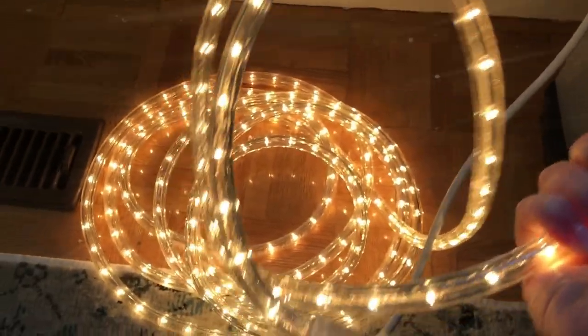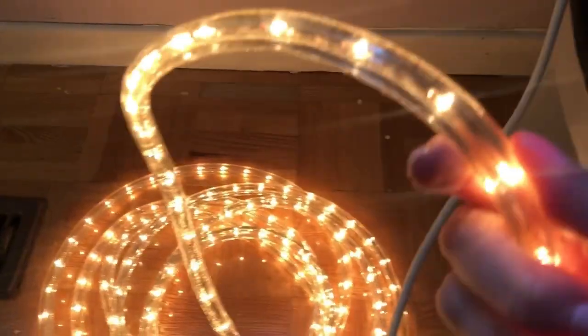The reason I like it is it can be used indoors or outdoors. On the inside it has these little LED white yellowish lights, and on the outside it has a very hard protective cover which works both indoors and outdoors.